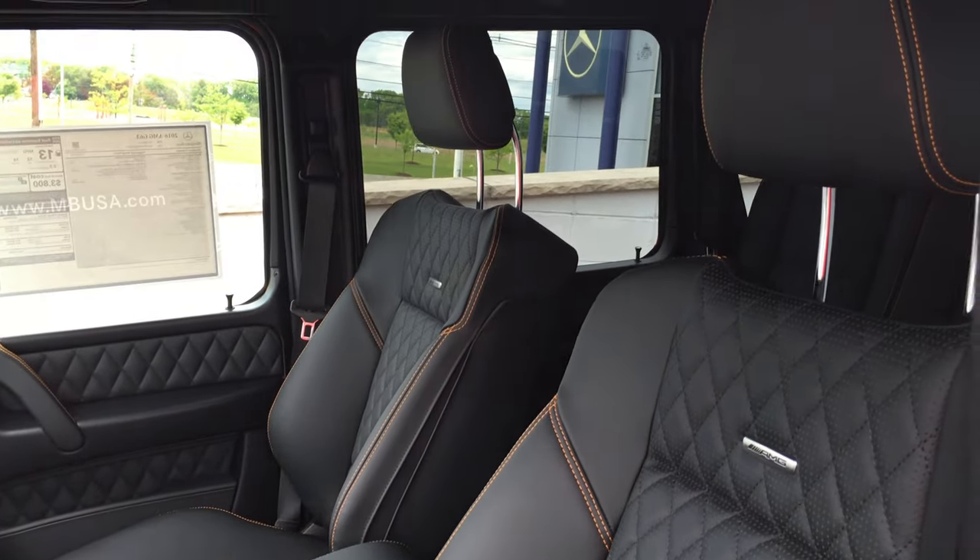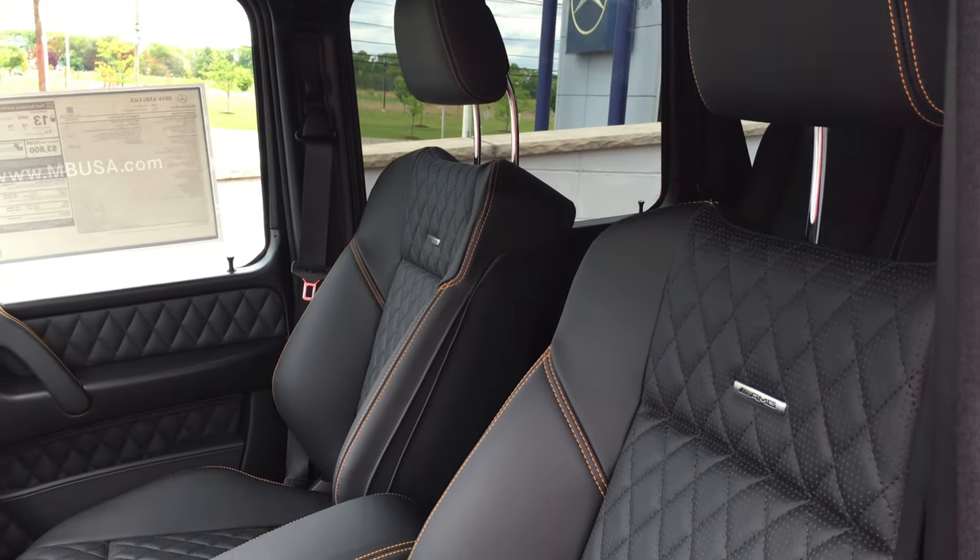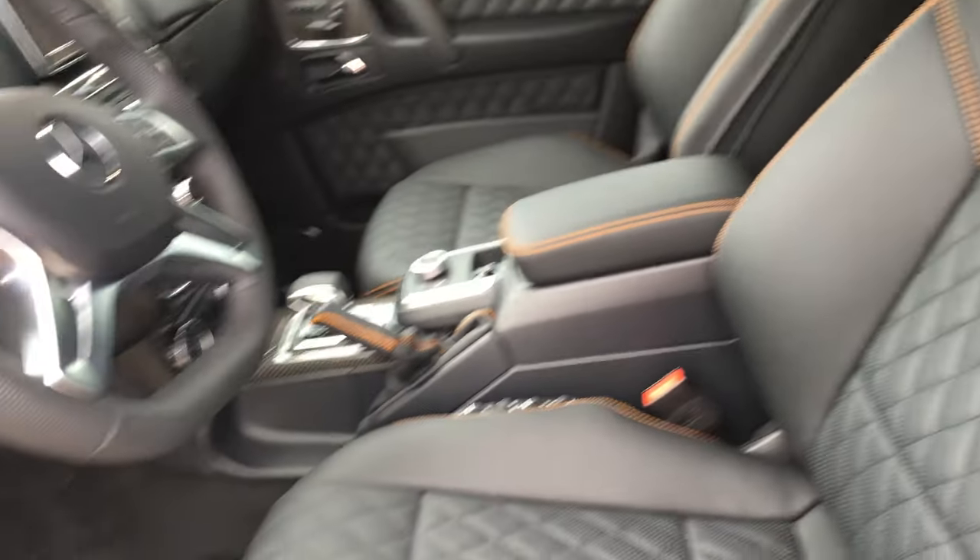This is the Designo leather, with AMG accents on the seats.